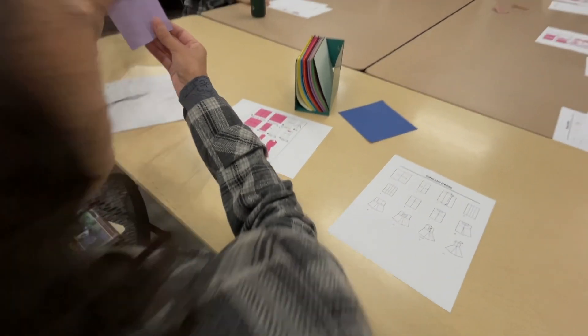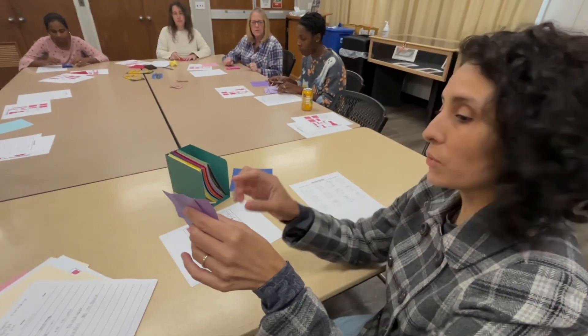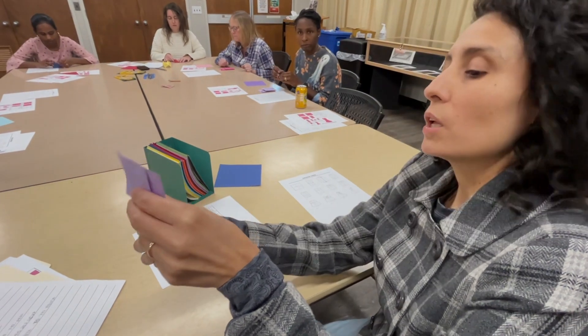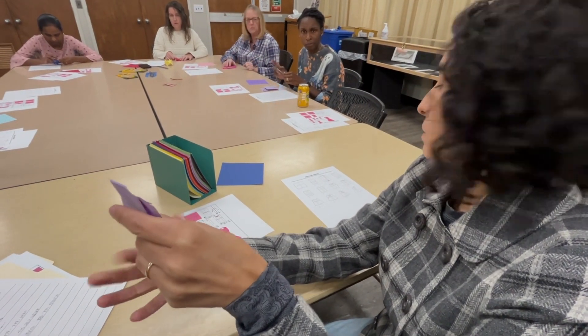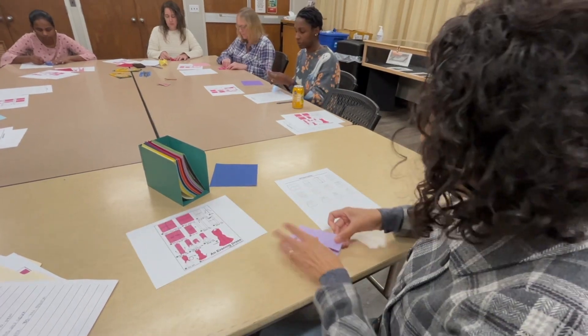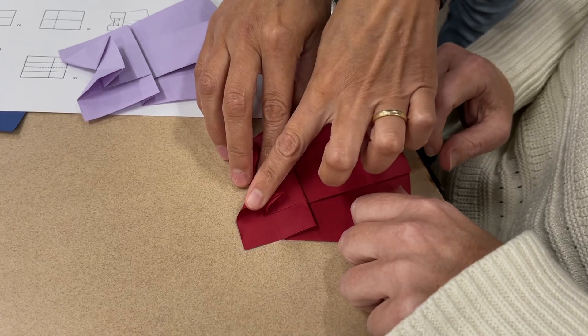Now you start seeing the dress coming together, right? This is the top part and this is the skirt part. You're going to hold the bottom right here and open it up a bit — yeah, just a little bit, otherwise your paper's not going to work.